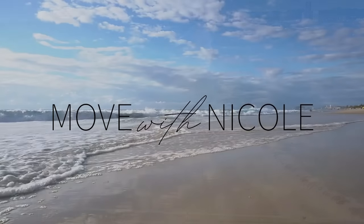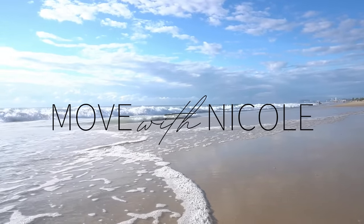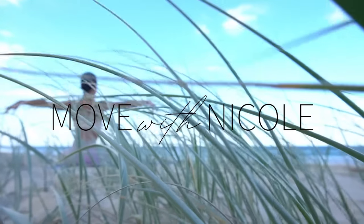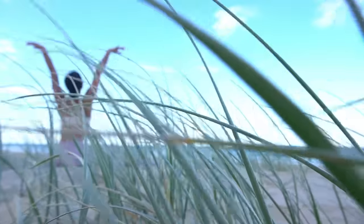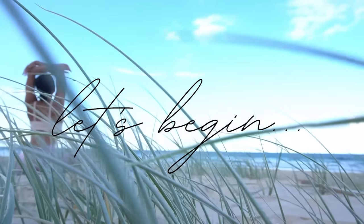Welcome back to Move with Nicole. Today's class is a full body Pilates class for beginners. You won't need any equipment, just yourself and a mat. So when you're ready, let's begin.